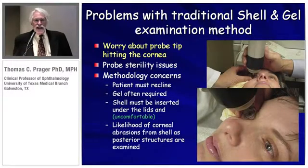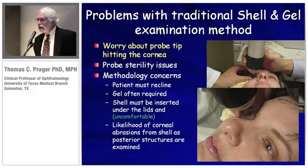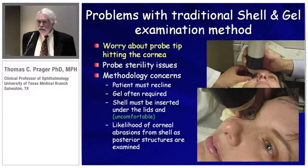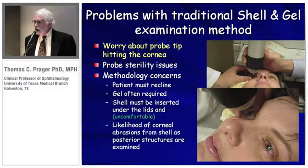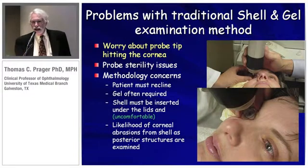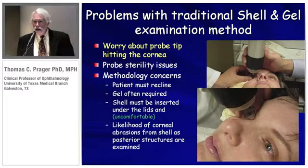Traditionally, as great a tool as UBM is, there is reluctance to use it because of drawbacks associated with the traditional shell and gel technique. You can worry about the probe tip coming in direct contact with the cornea, causing an abrasion. The patient has to recline, a shell is placed in the eye with goniosol, and maybe five to ten percent of patients have a reaction to the goniosol — it gets under the lids and it's uncomfortable. Especially if you're doing an exam and want to look on the side of the eye, even for a glaucoma exam at angles, if you move the cornea slightly to the side it's going to come in direct contact with the bottom of that shell and cause an abrasion. Patients would object to this, and I think it definitely kept UBM from being as clinically applied as possible.